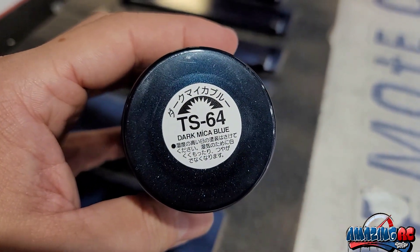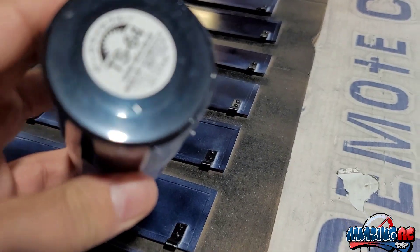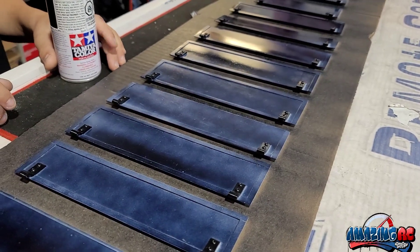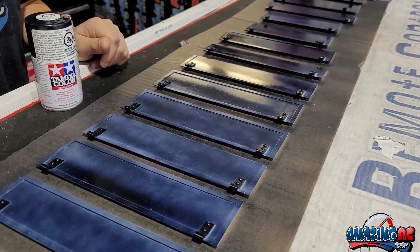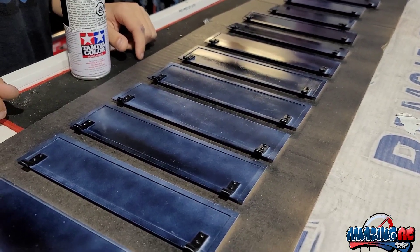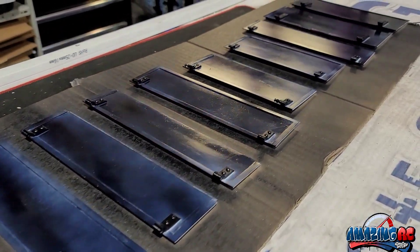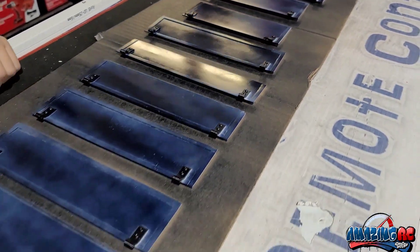It's a dark mica blue — a beautiful color. You can even see the blue in it. This actually belongs to our friend Ian Kelly. We already painted his tractor, he put it together, and now we're finishing up his trailer with these doors. If you're watching Ian, this is an amazing build you have.